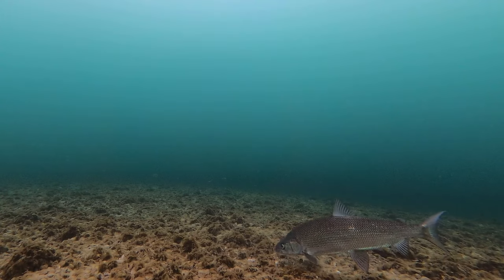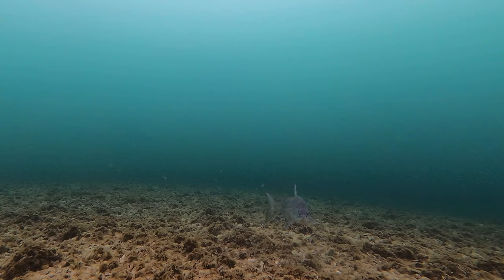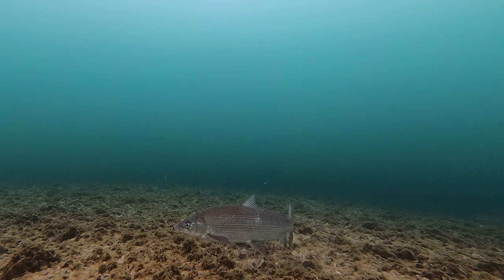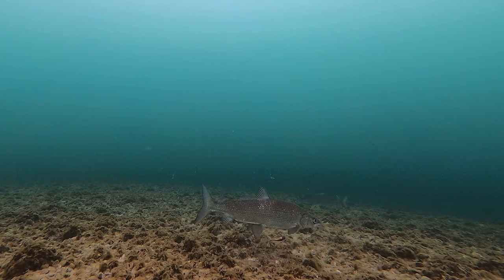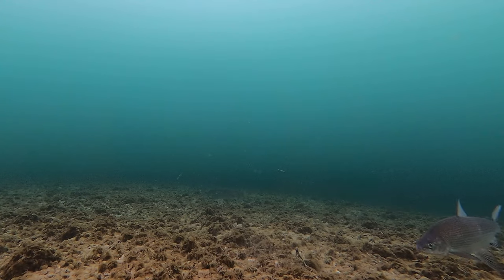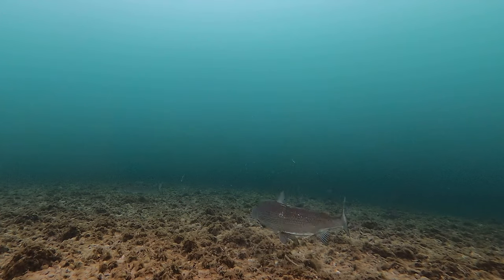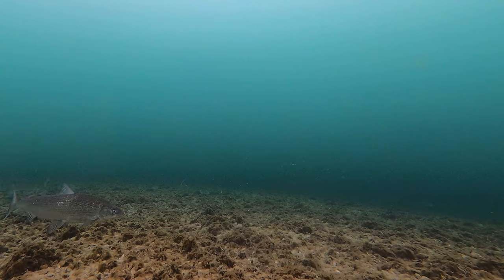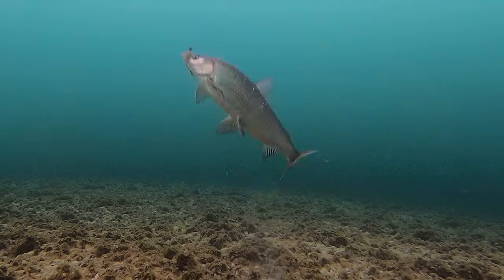Whitefish make a perfect surrogate for bass. They actually share much of the same habitat and food web, just at different times of the year. So calling them in, striking their curiosity, and making them bite are the same. It's probably true with many species that share the same food web. This whitefish is fixated on a Berkeley water bug, and the technique and action keeping them there is probably what's going to make them bite.